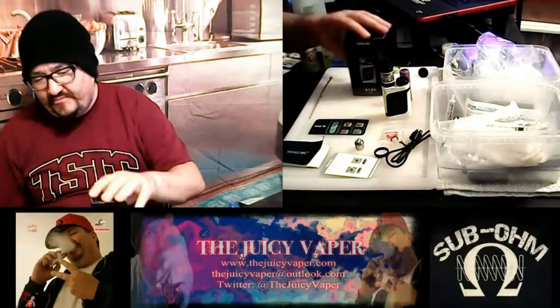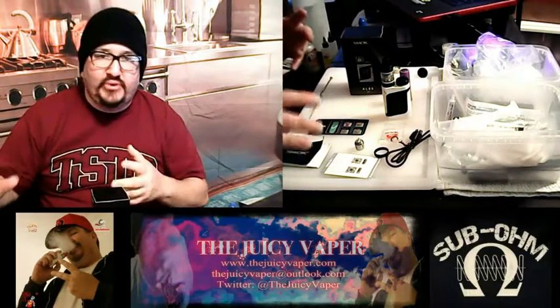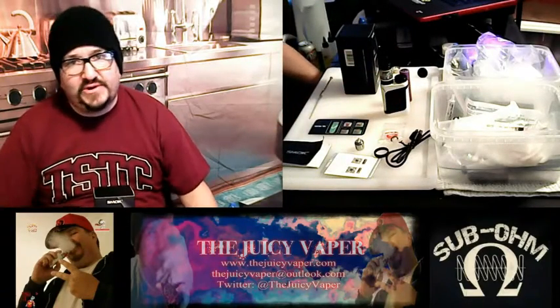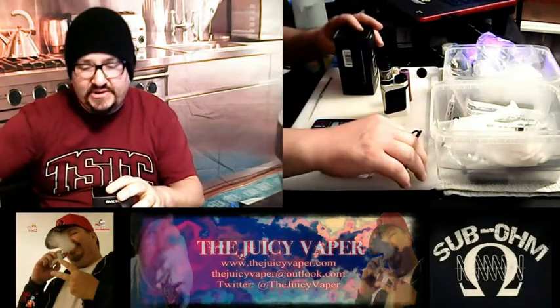I really am looking forward to trying this one out. I've got everything already pulled out of the box just so we could go through it a little quicker. I also did put a little bit of juice in there for the sake of being able to give a puff or two and review on this video. So without further ado, let's just dive right on down.